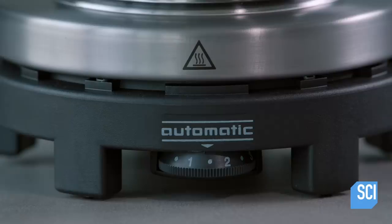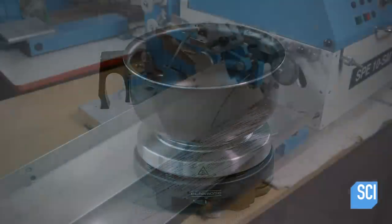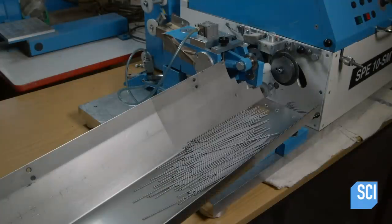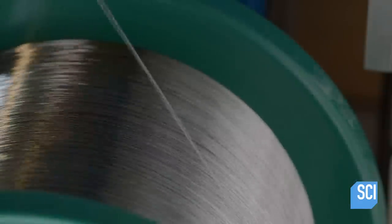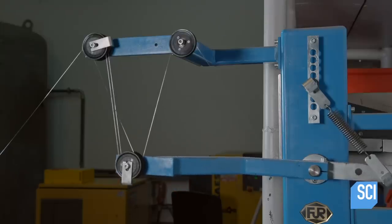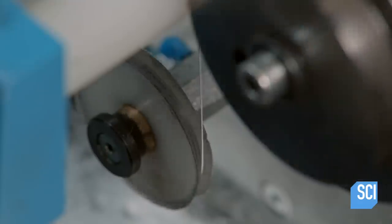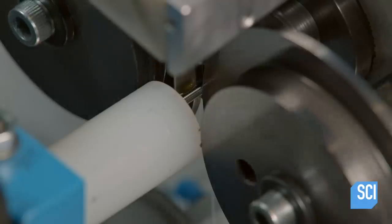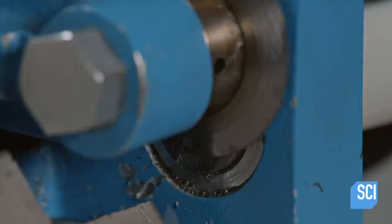Travelers can whip up something to eat pretty much anywhere there is an electrical outlet. Production starts with steel wire for the heating element. The wire unwinds and travels over rollers, which keep the wire at an even tension as machinery pulls it forward. The machinery winds the wire around a mandrel to produce a tight coil.